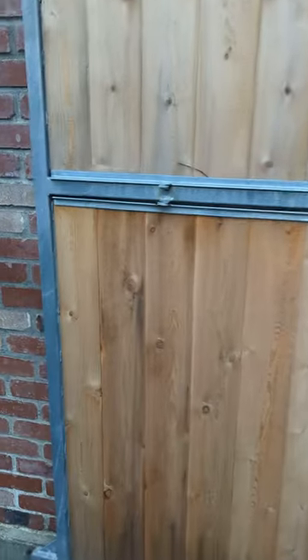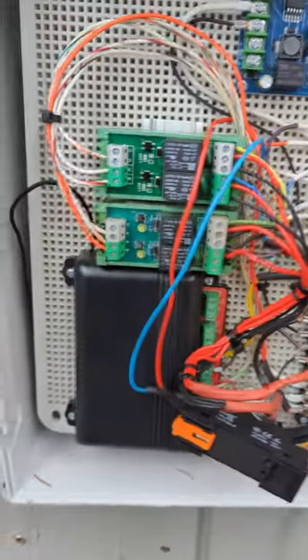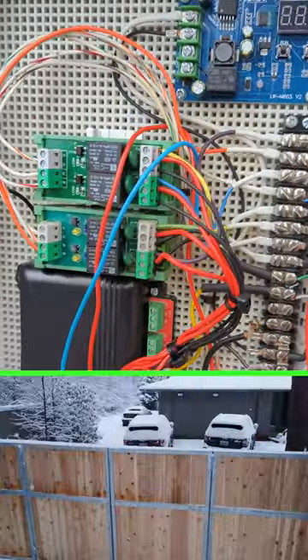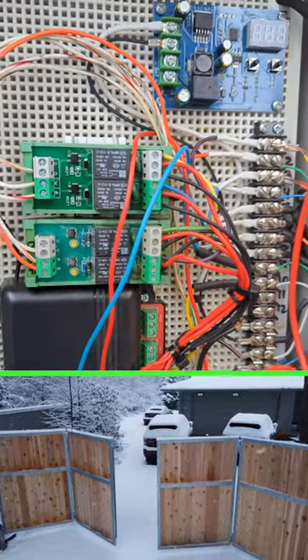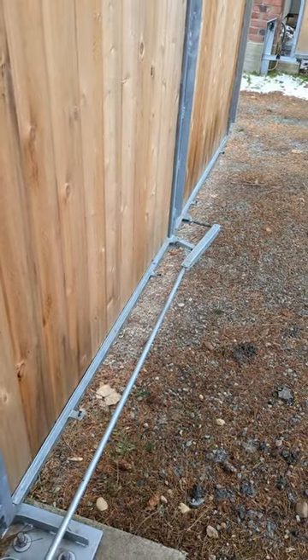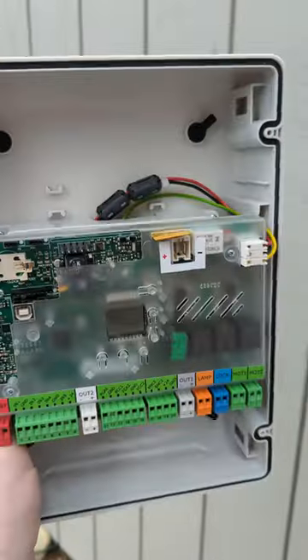The automatic bi-folding gate that I made burnt out a motor because the circuit board I made — right here — has a couple relays, a transmitter, and stuff. Too complicated. It went back and forth and worked for a while. It even has safety eyes. But it does not have overcurrent protection. So somebody put a package down there, and when we tried to open the gate a couple times, it burnt out the motor. So I did some research and went out and bought an actual board.